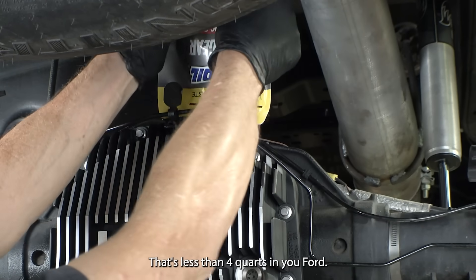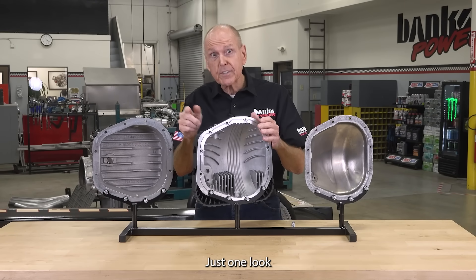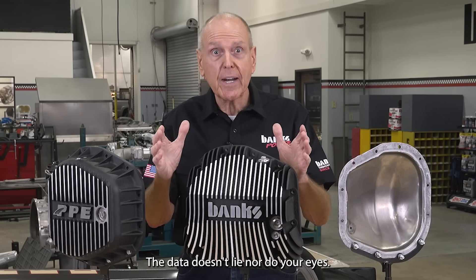That's less than four quarts in your Ford. Longer lasting lube means increased gear life. Just one look and you can see which one is superior. The data doesn't lie, nor do your eyes.